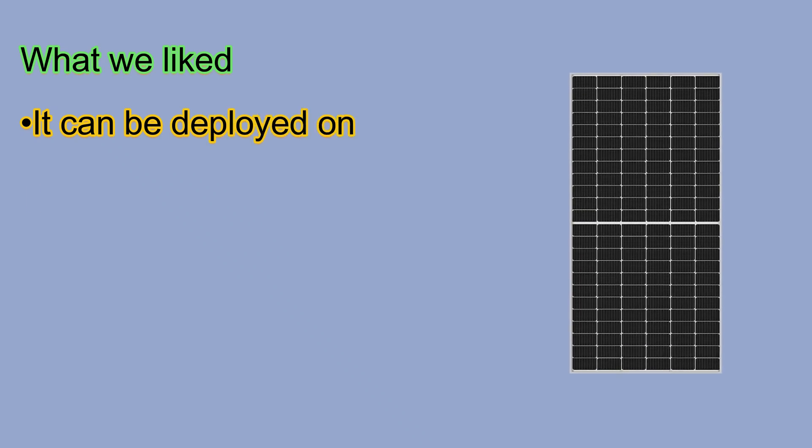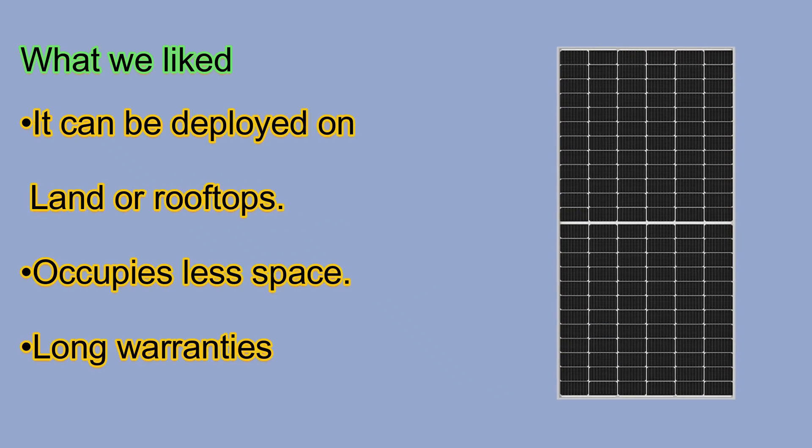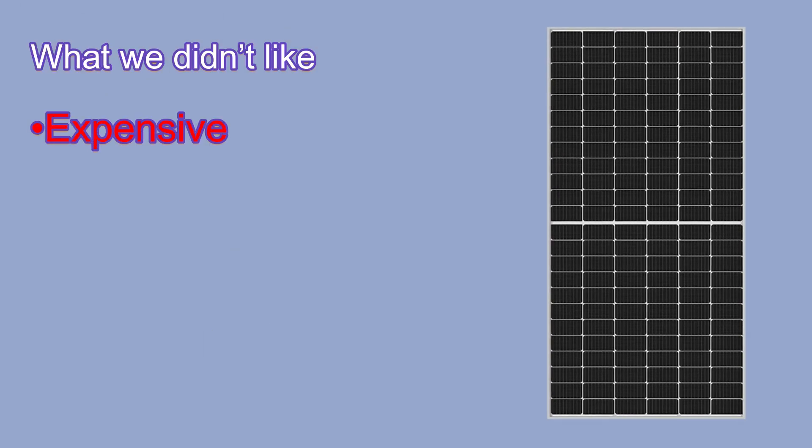What we liked: it can be deployed on land or rooftops, occupies less space, and has long warranties. What we didn't like: it's expensive.